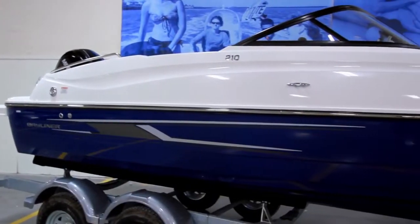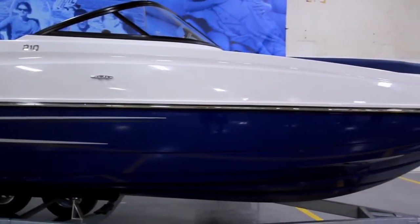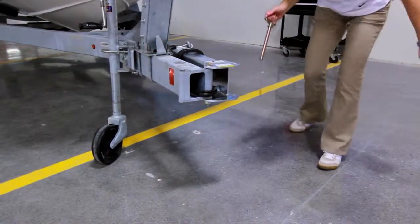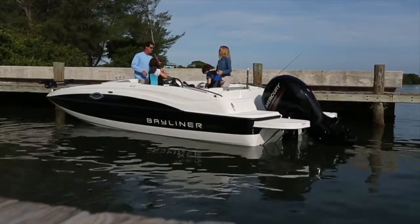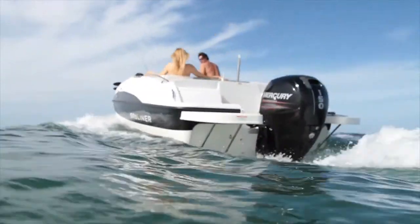The 210 Deck Boat comes as a boat and motor combination, offering either a galvanized or painted tandem axle swing-tongue trailer as an option, depending on whether you're in salt or fresh water. Bayliner Deck Boat hulls are some of the smoothest running around and handle virtually any water conditions very well.